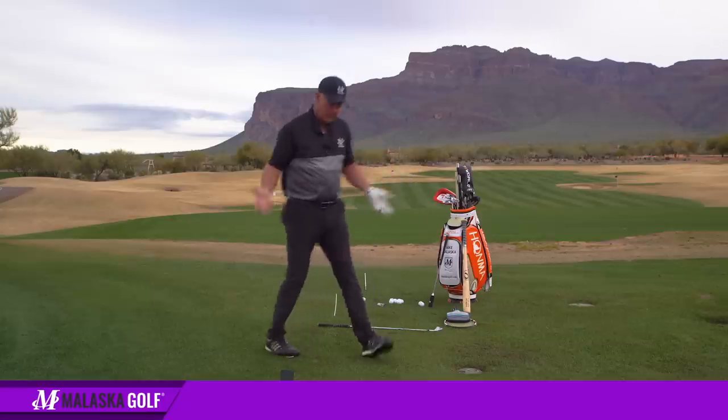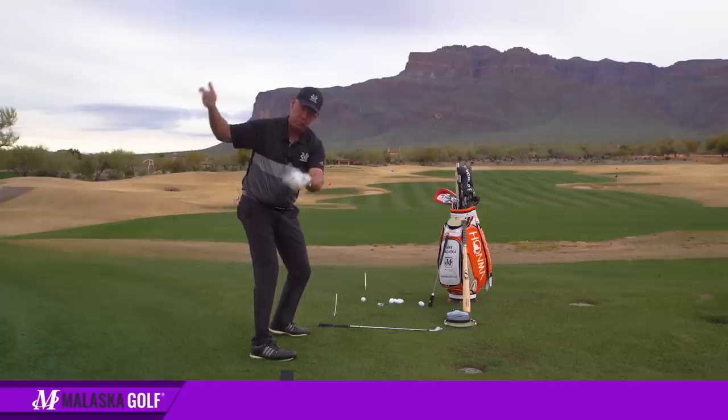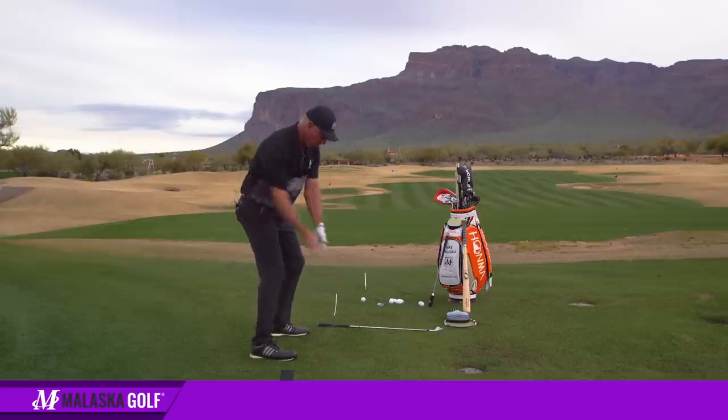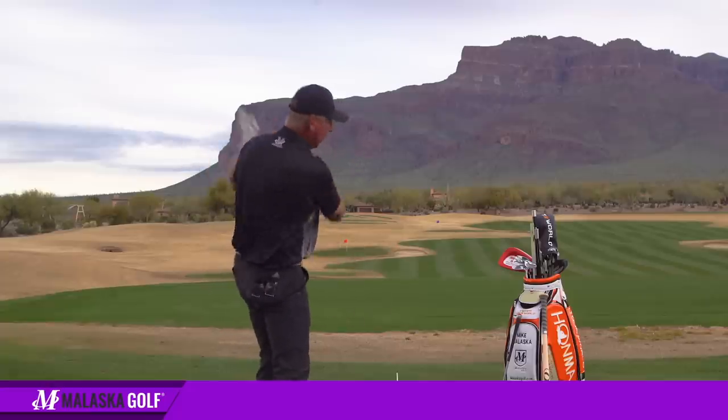And then he said on the downswing, once he got up there, what he would do is take the club and run the club into the back of the ball — which is his arms taking the club back — and then he'd just follow it through.